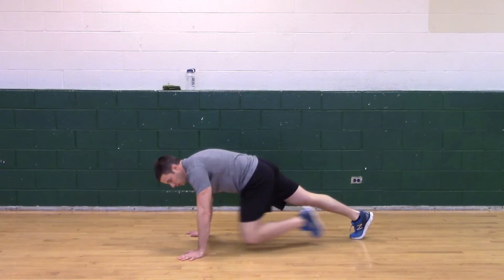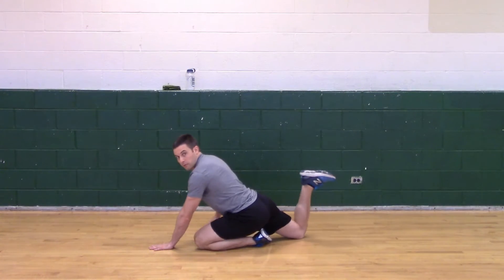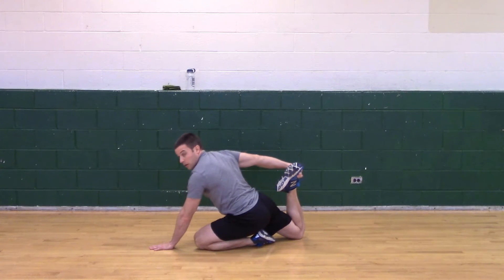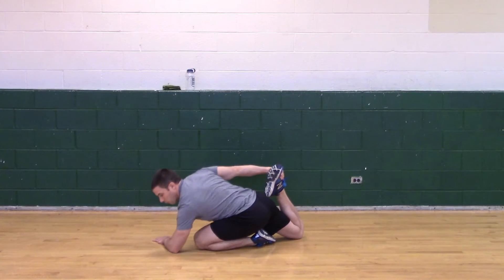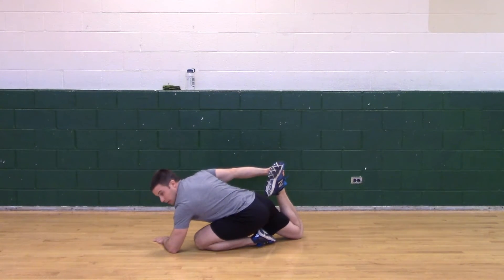Relax. Switch legs. Knee out — left foot — take it out in front. Right hand, grab that right foot, and left forearm down to the ground. Try to pull that heel to the right leg as much as possible.